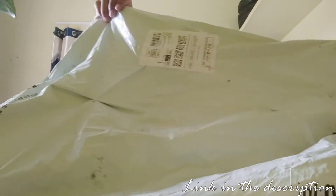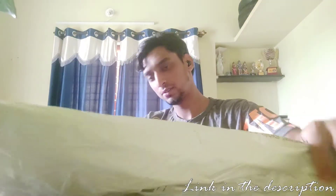Hey guys, as I have told you I have ordered a wireless keyboard and mouse, Bluetooth one. Finally it has arrived. As you can see here is the packaging. The packaging isn't as good as I expected, but you will see what's inside. I have my bagel along with me here. Let's start the unboxing.